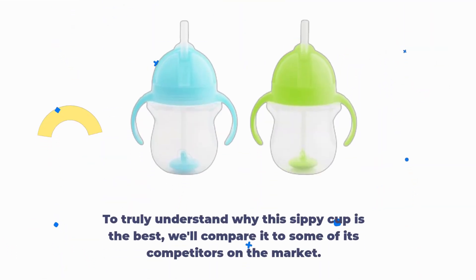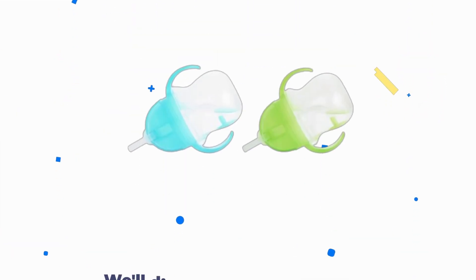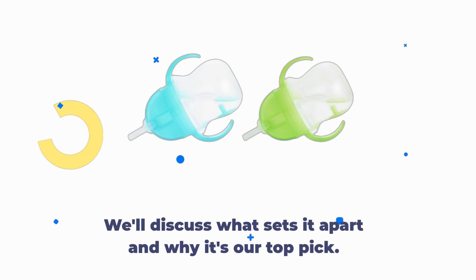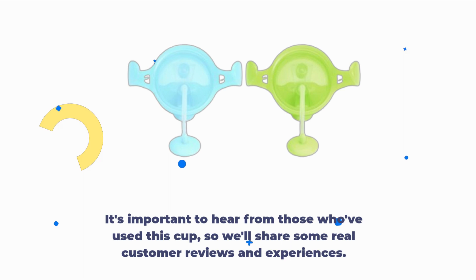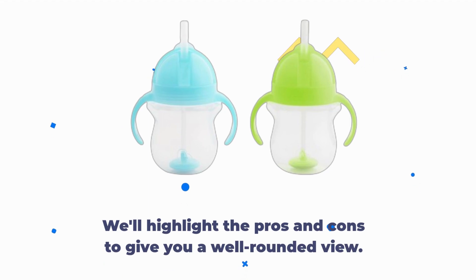To truly understand why this sippy cup is the best, we'll compare it to some of its competitors on the market and discuss what sets it apart and why it's our top pick. It's important to hear from those who've used this cup, so we'll share some real customer reviews and experiences, highlighting the pros and cons to give you a well-rounded view.